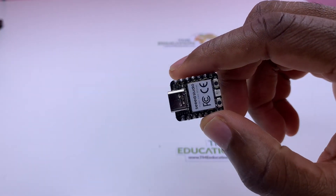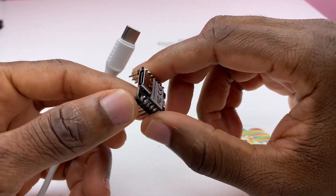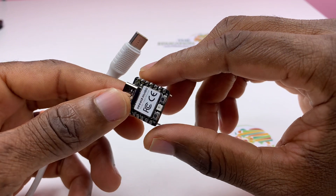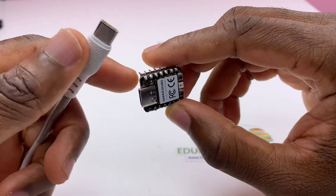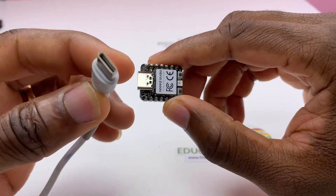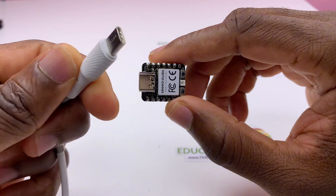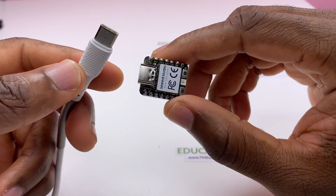Now I'm going to show you the sketch that we're going to be using to power the RGB LED. For this, I need a Type-C cable.